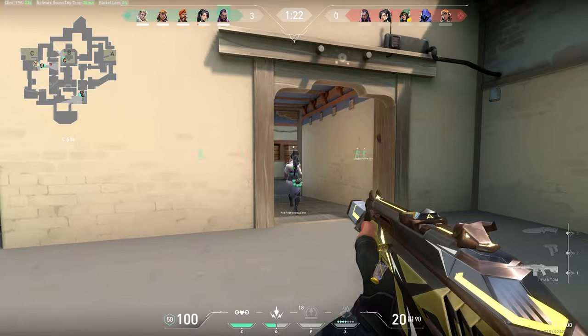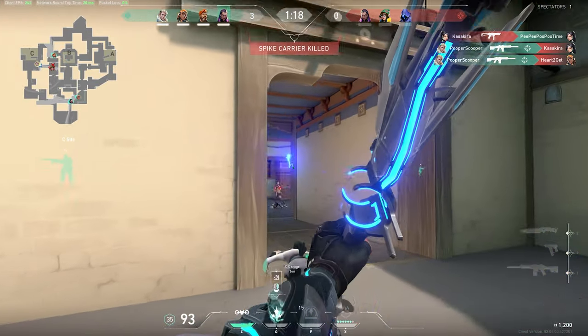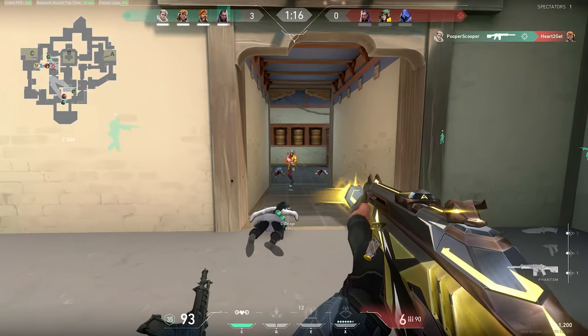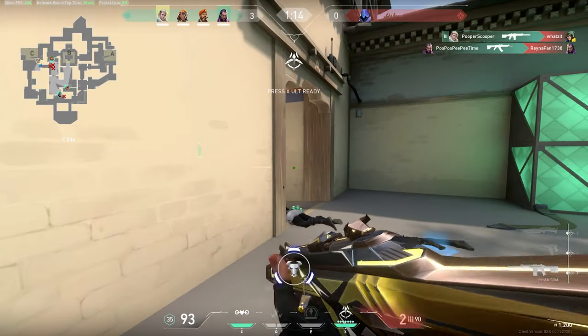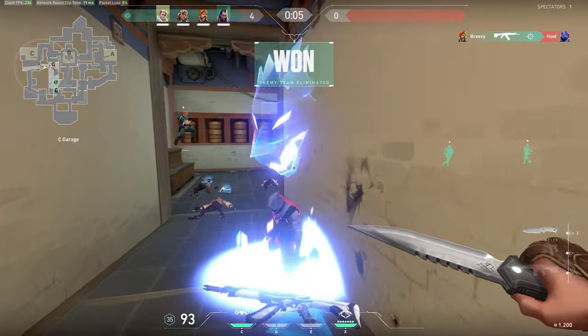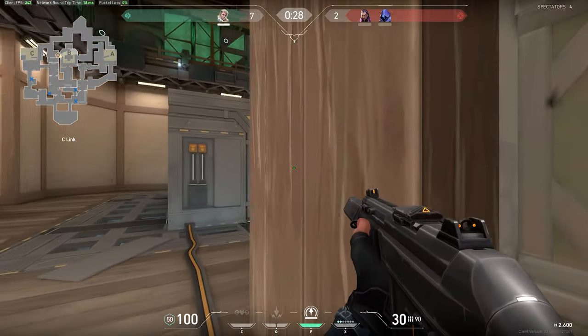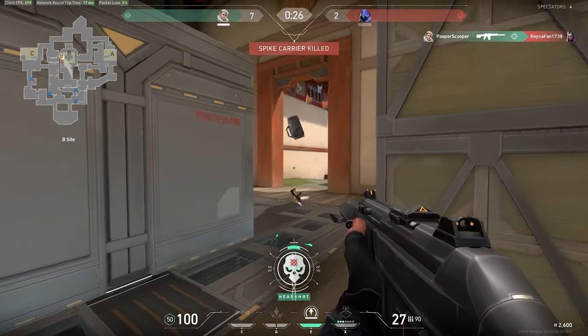I'd also like to note the odd way I learned how to aim — it kind of helped me. Basically, when you're moving your crosshair to a target, you move it fast initially, and then as you get close to the target, you ease off the stick until you come to a stop on top of them. Given enough practice, it makes you pretty accurate.